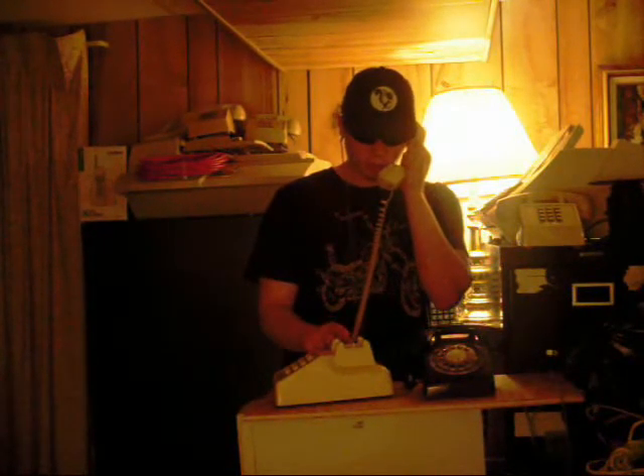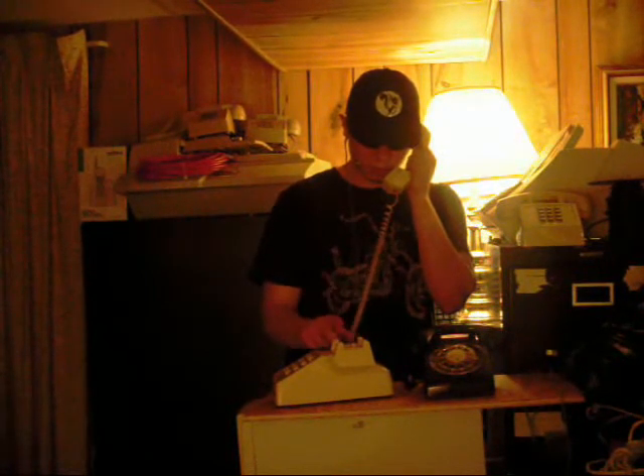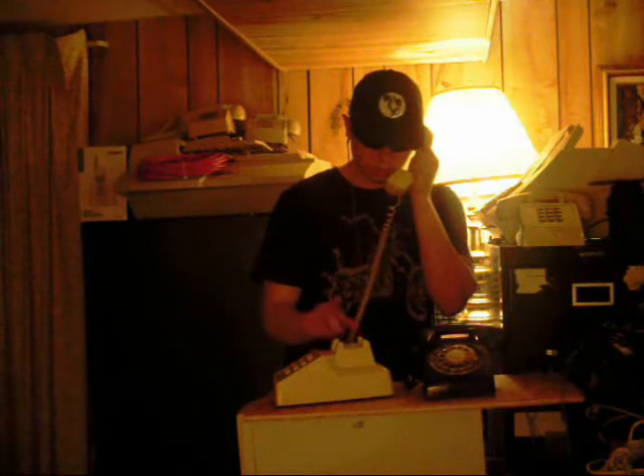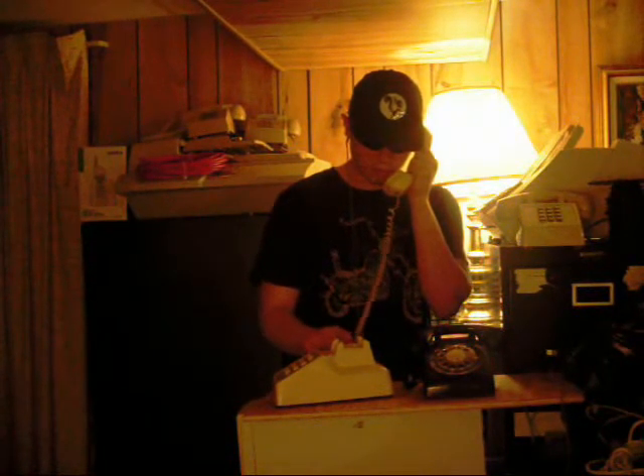I'm going to tap out two taps for two, ten for zero, two for two, then eight, then four, then four, then four, then two, then five, then two, then five. It's important to leave a pause between each digit.